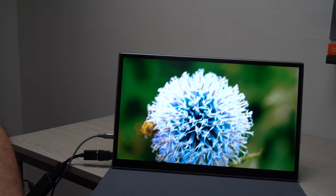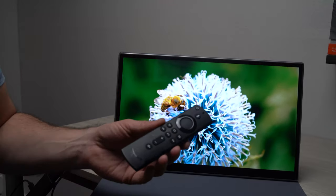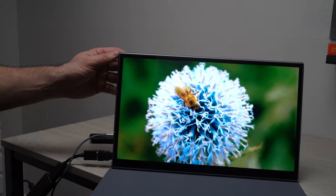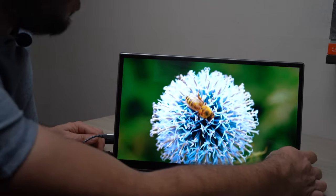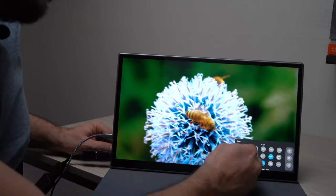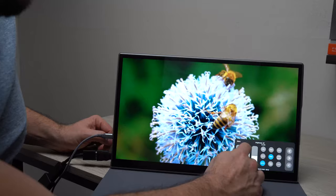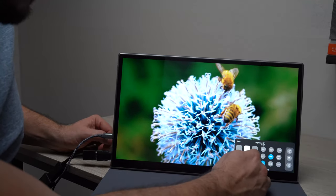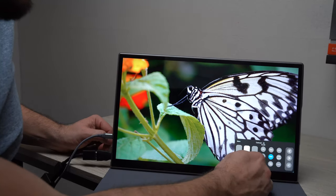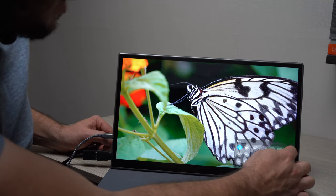Let me show you the monitor in more detail. What I'm playing here is a YouTube video — I have my Fire Stick hooked up to it. As you can see, the color reproduction is very good. Let me show you the menu. I really love the menu system on this one — it's just a little push button on the side. You press it and all of this is touch sensitive, so you don't have to mess with buttons anymore. You can adjust brightness, volume, contrast, and HDR on or off.